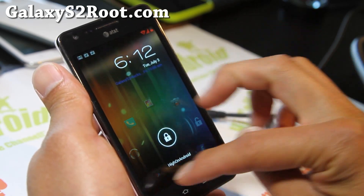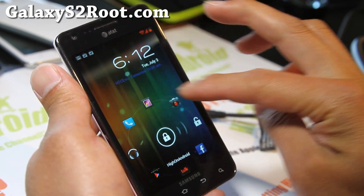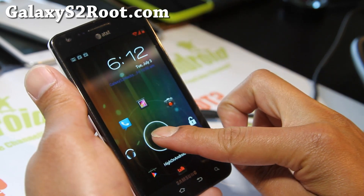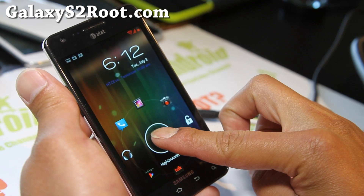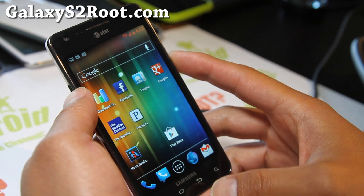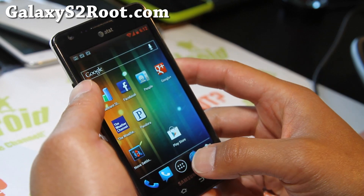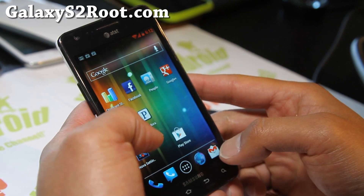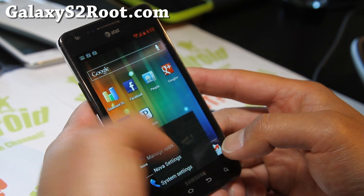You get a widget locker kind of thing but much cooler — I get all these eight shortcuts. I can go straight to my Facebook, my Google Voice, Apollo music player. It comes with Apollo music player by the way. I've also got a theme going — a reddish theme — which I'll actually show you.